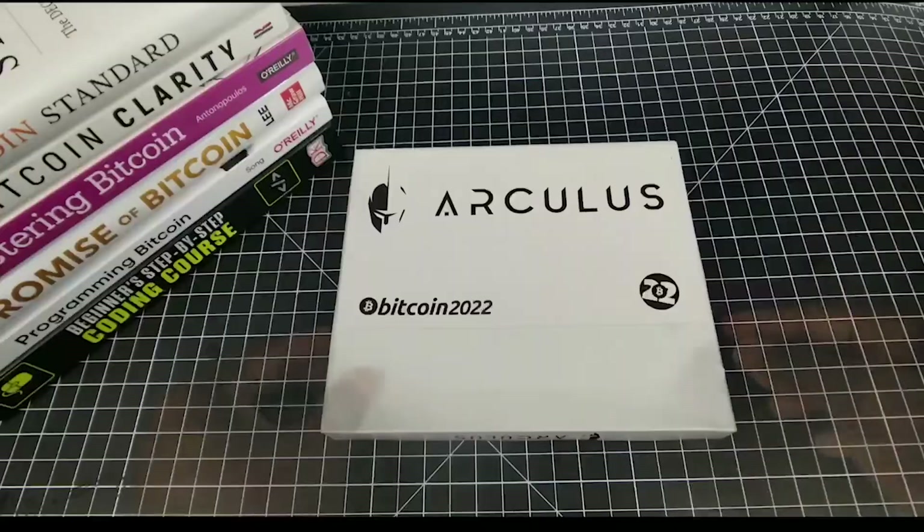That's just a quick rundown before we get into the unboxing of the Arculus wallet and the setup. I just wanted to make sure you had a brief understanding of how that works so you can apply it. Of course, there are far more complexities and layers in this space — you just start knocking the layers down; it's never ending. So anyway, let's get into this Arculus setup.